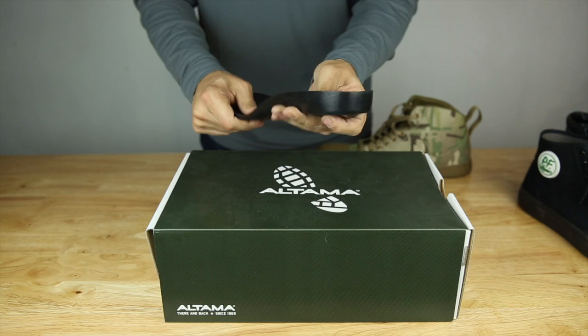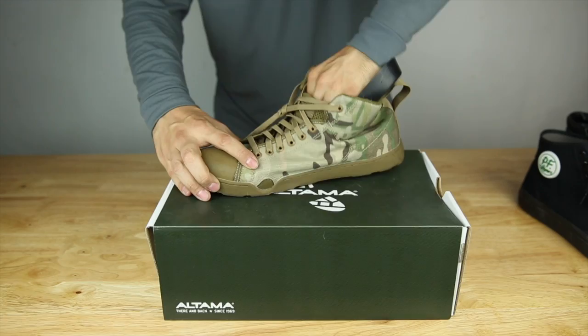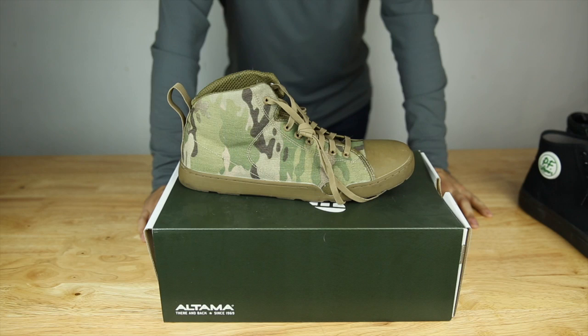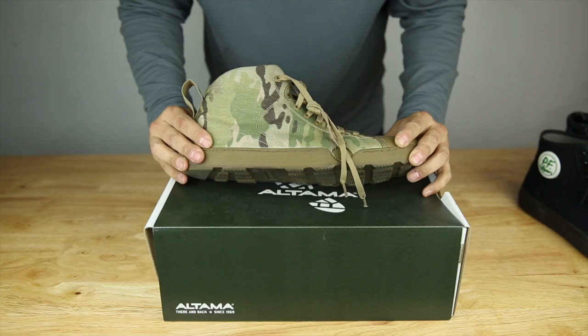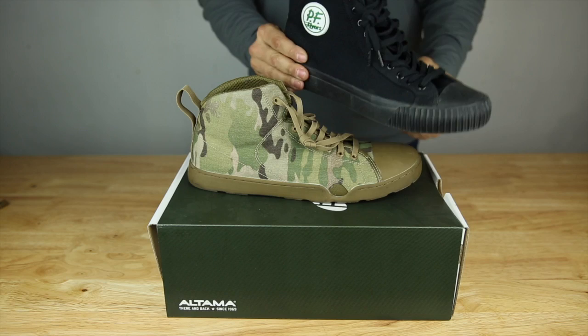Comfort wise, cushion — pretty nice for a canvas type old school looking shoe, which I like. It does give it a more casual look. And of course being multicam makes it look way more badass than a typical Converse. Definitely stands out. It's surprisingly got a lot of punch for what it is, being a simple canvas type box toe shoe. I've always liked the simple type of canvas shoe, but when it's a little more modern and obviously multicam is cool.